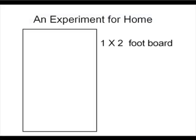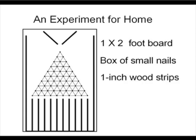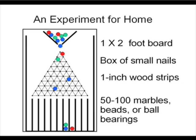Get a board about one foot by two feet, about 55 small finishing nails, some small strips of wood, and about 100 small marbles, beads, or ball bearings.